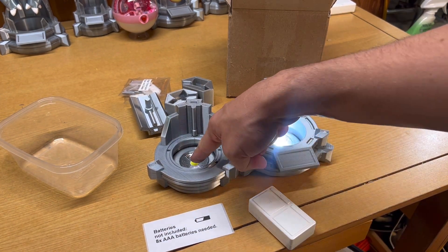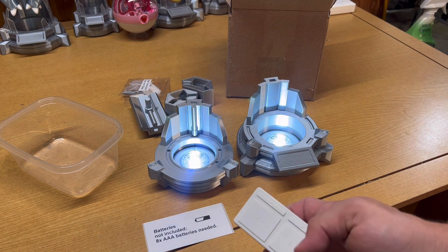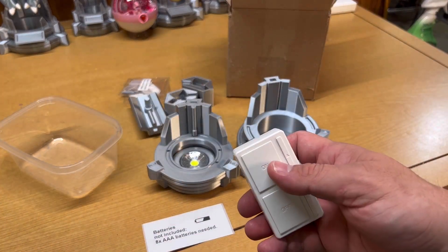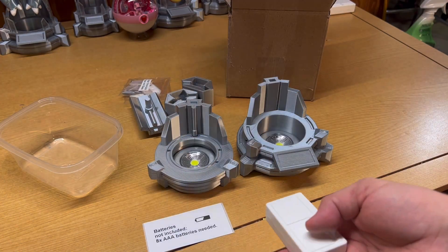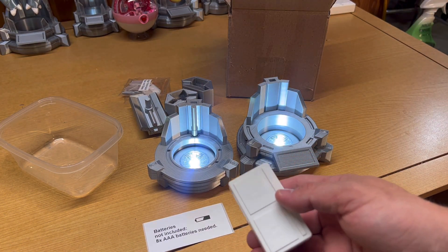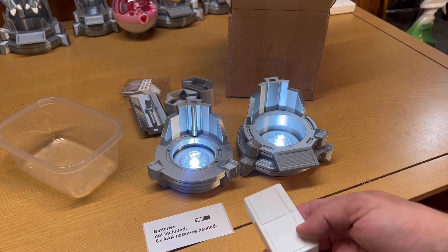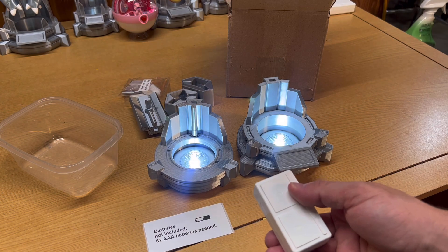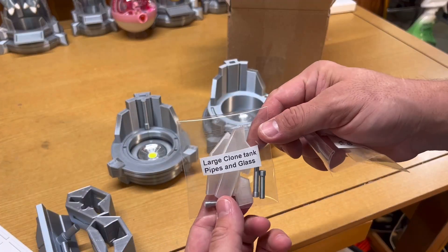Now let's show how the remote works with the lights. First you have to turn your lights on by pushing them, and then you can turn them off with your remote and turn them right back on — the lights actually have to be on before the remote can work. It also has a dimmer so you can lower or raise the brightness to make your figure more illuminated.